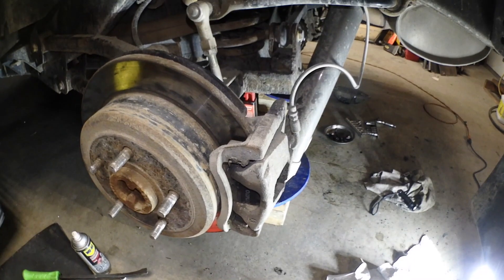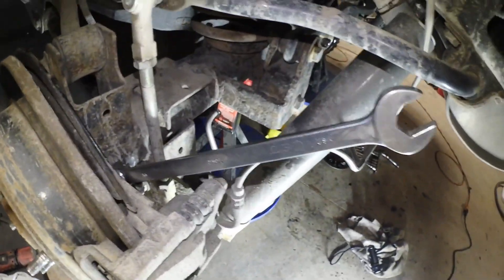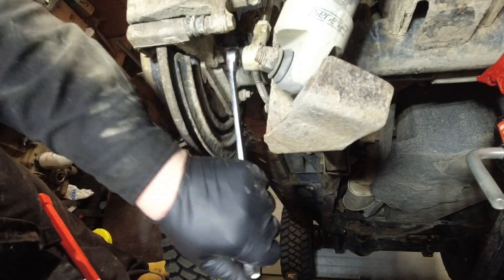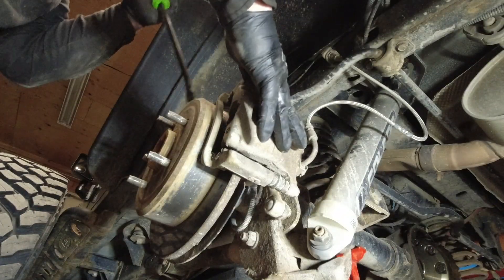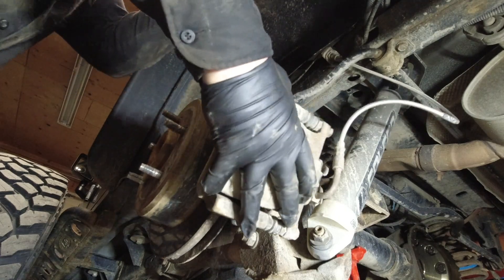To remove the whole brake caliper assembly there's one bolt right there and one down farther. You can remove the sway bar link to get a socket in there, but if you live in an area where rust is an issue I'm just going to use a wrench and a mallet to bust it free. The easiest way is to remove the brake caliper assembly — two 18mm bolts, top and bottom. Remove them, use a pry bar to pry it away, and gently tie it up so you're not stressing the brake lines.